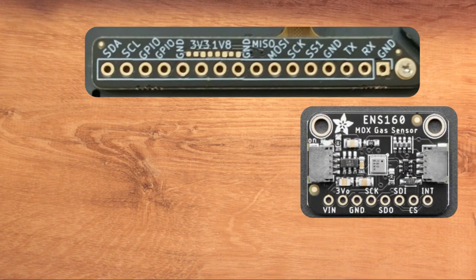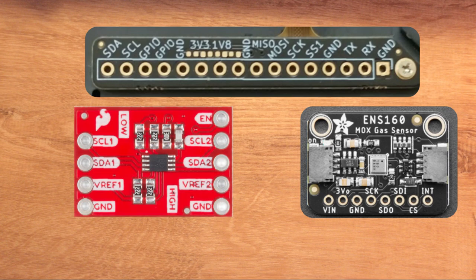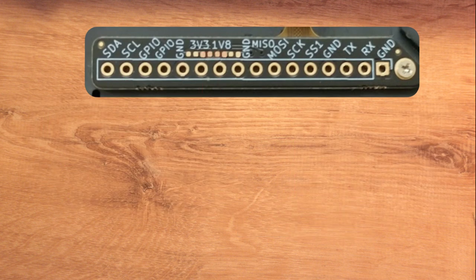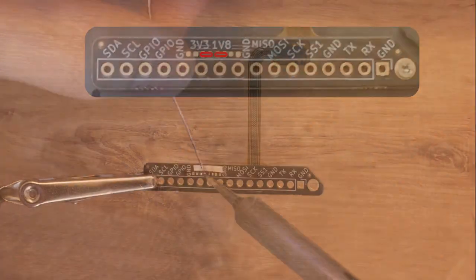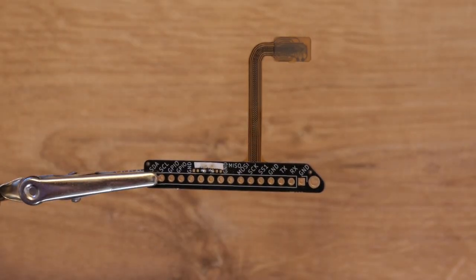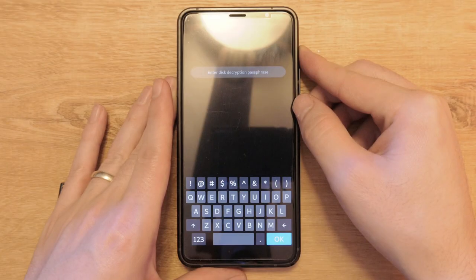Because the I2C logic voltage on the Librem 5 is 1.8V, we'll need to use a level translator to translate this to 3.3V. Now that we know what will be hooked up, we can short these pads with solder on the breakout board to expose 3.3 and 1.8V.